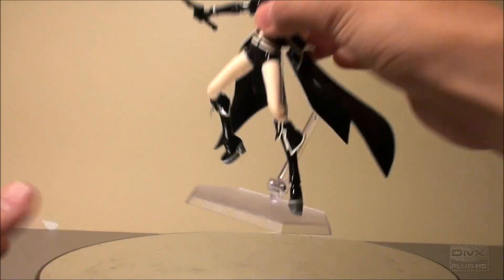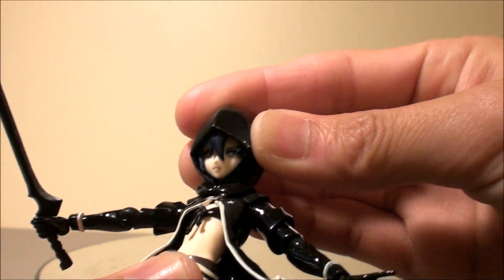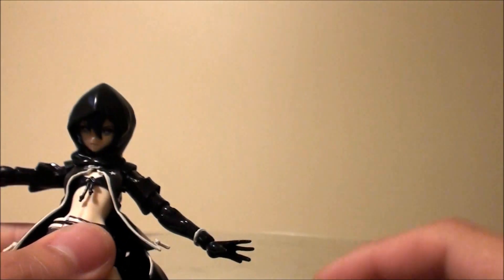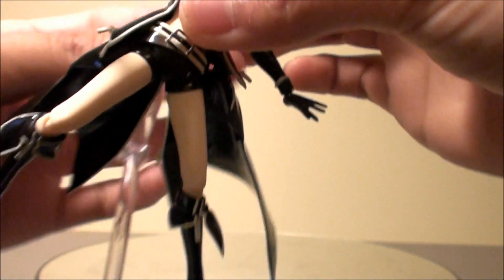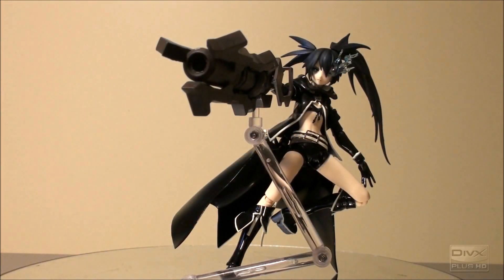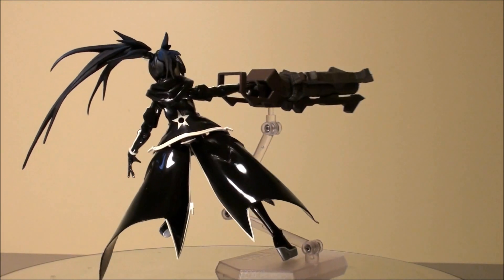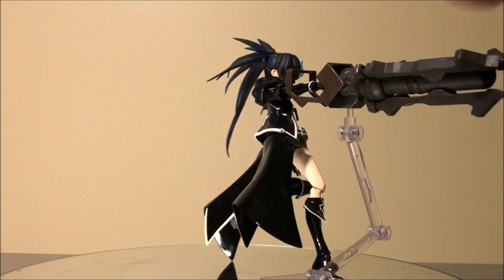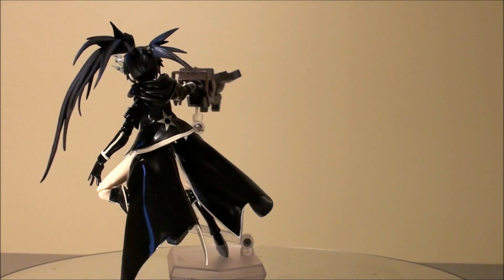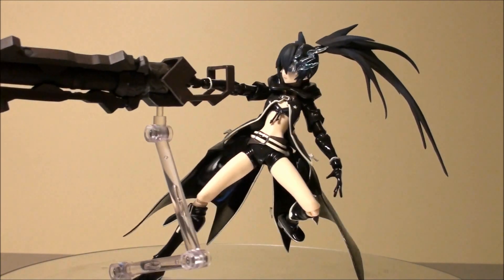One thing to note: the hooded piece is actually quite limited in movement. You can do left and right, but up and down is very restricted. So it's good for a few poses, but in the long run you'll want to go for the hair piece. Also, be really careful handling the cannon — I actually pushed right through the manipulator and the little lever, so I'll need to glue it back in later, but for now it still holds.